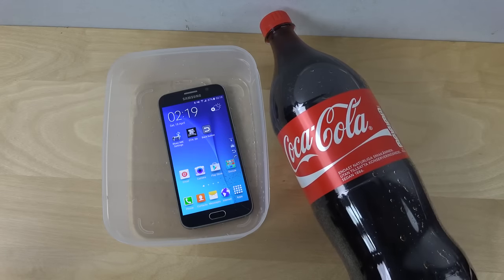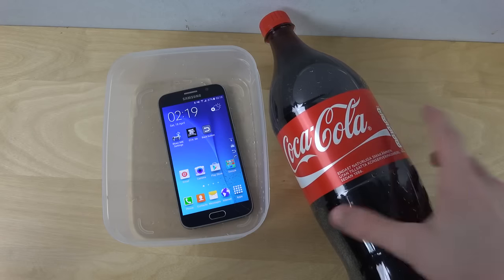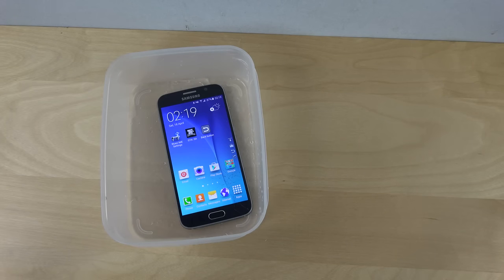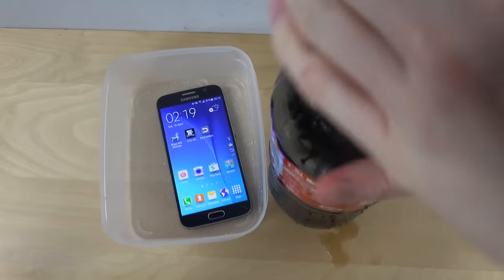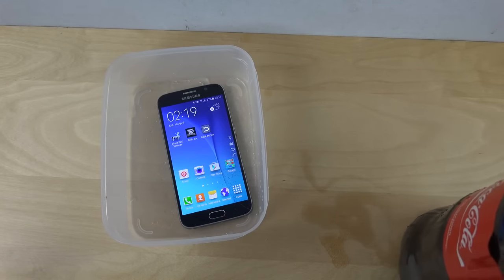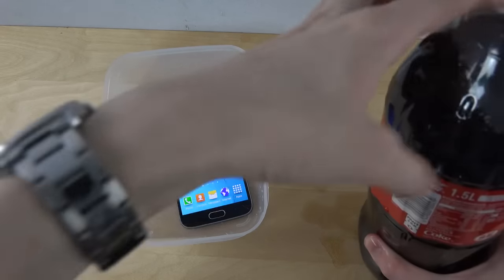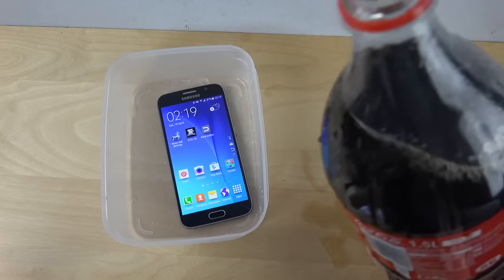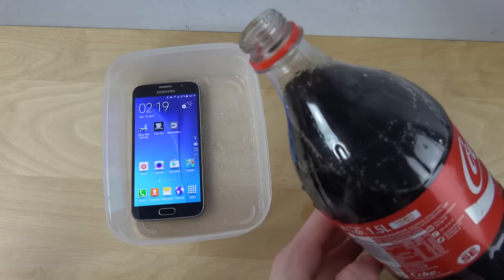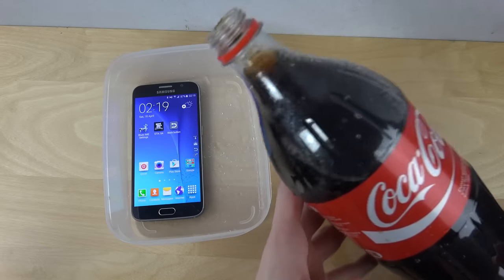I have some good Coca-Cola here, why not open it up and try it out. Oops, I spilled a little bit — don't worry, I have paper. I'm not going to fill up the whole thing of course because it'll spill out, but let's just fill it up the best I can.